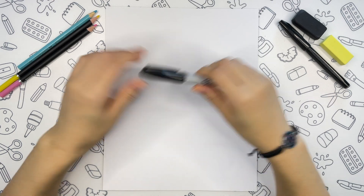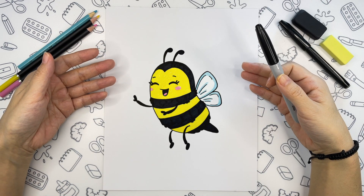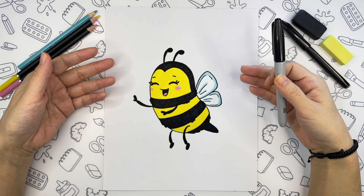Hi friends, welcome back! This is the cutie that we are drawing today. We can start if you are ready.